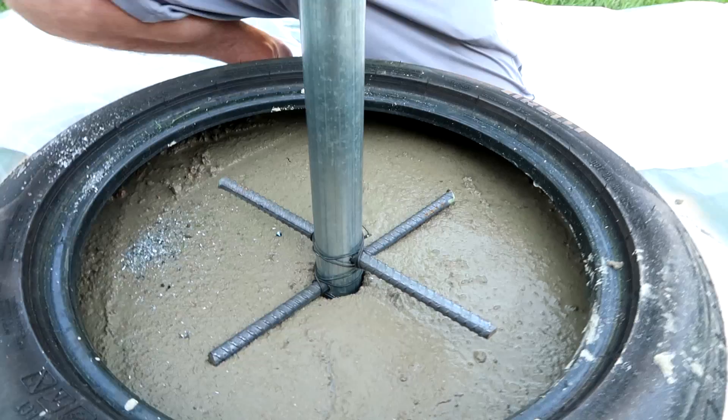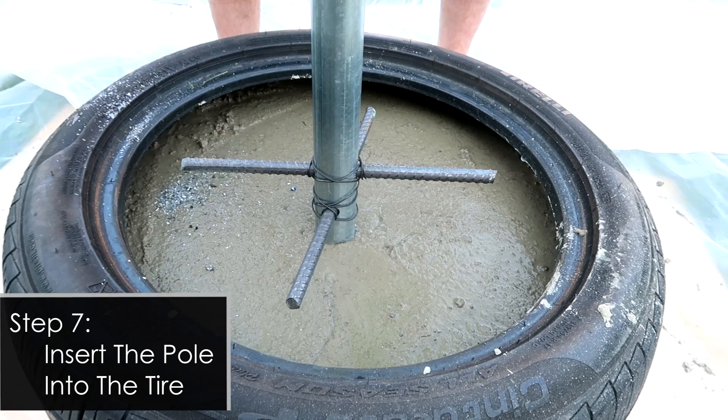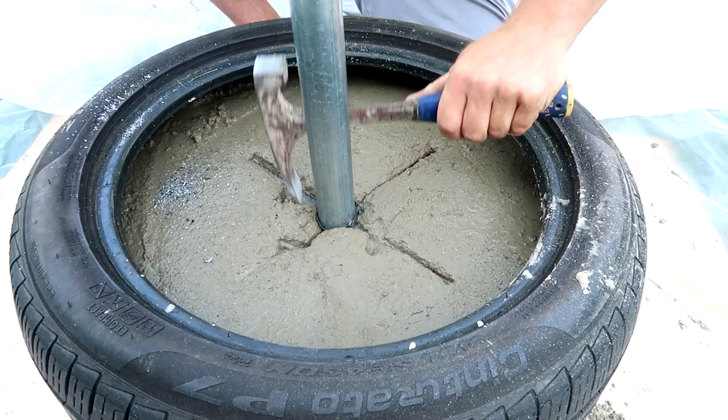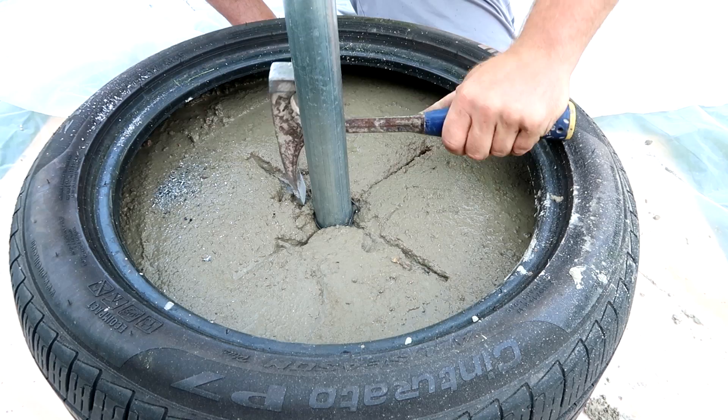Then you're going to insert this into the concrete. We recommend that you just place it in there gently and then take the back of your trowel, a hammer, or just something, and sort of tap it into the concrete. This way we can make sure that it's sitting level, completely flat, and as far down into that tire as we can get it.